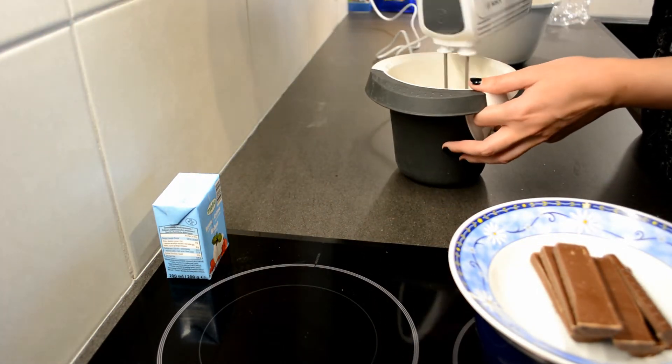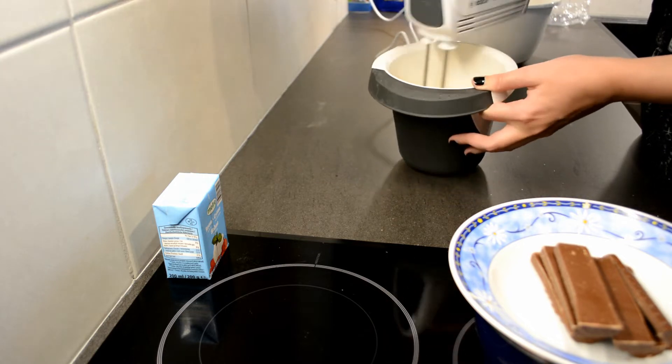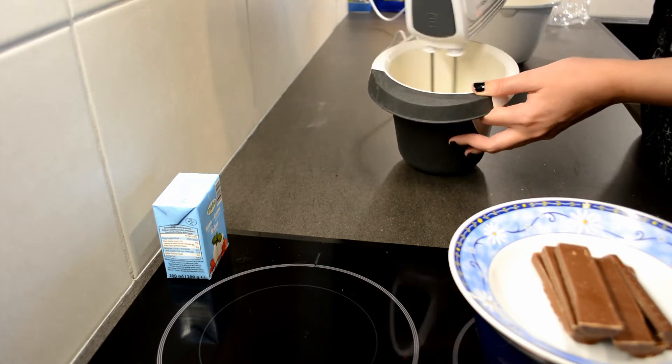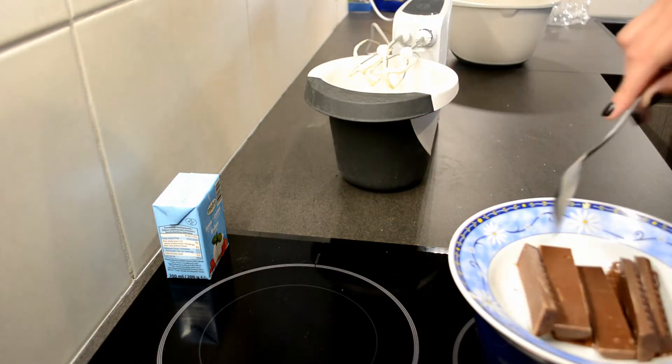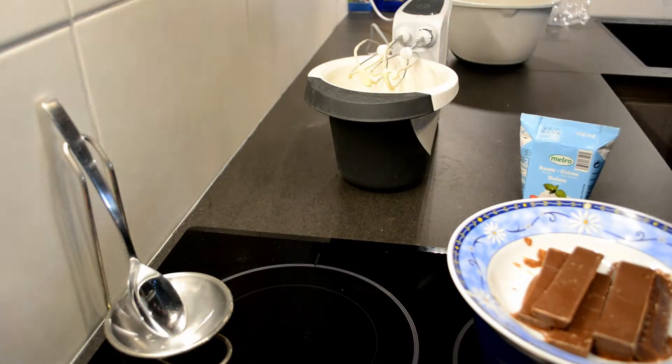Next you will start mixing the egg yolks, also with sugar of course. You will mix this until it has become a slightly pale yellow. As you can see here, it is not as intense as it was before.